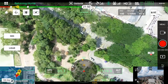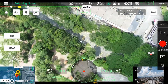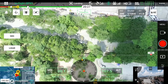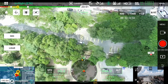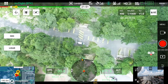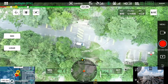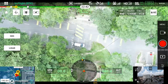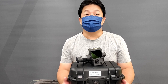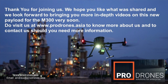Once everything is done it automatically returns to home and the landing process begins. We have the DRTK unit running the whole time. At the end of the mission there's no special data capture procedure — just shut it down and you're done. Thank you for joining us — remember to like and subscribe for more updates.